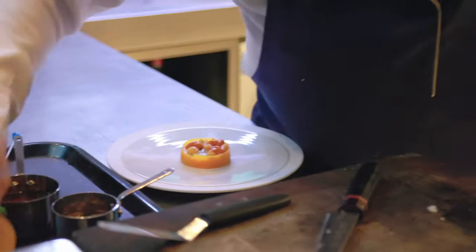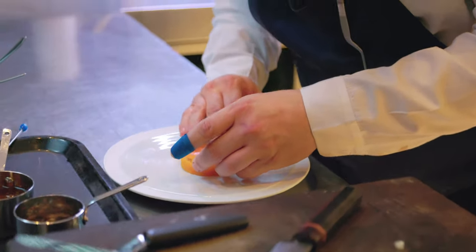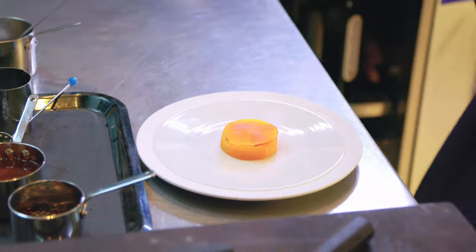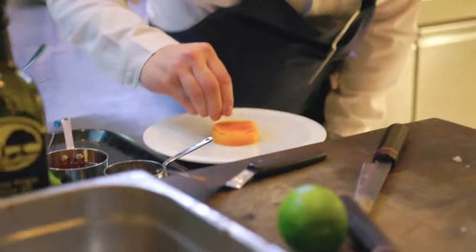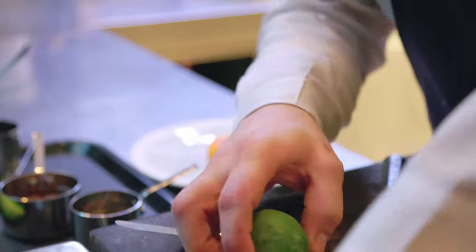Then we top it off again with the butternut, also marinated in the dashi from the scallops. Then we finish it off with a little bit of Camargue sea salt and some nice lime zest.